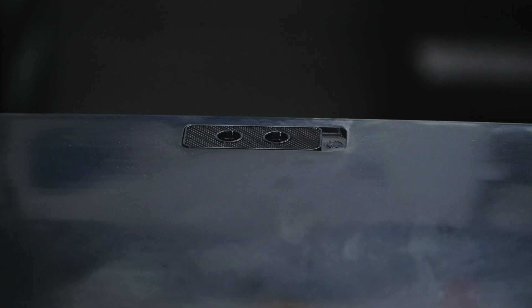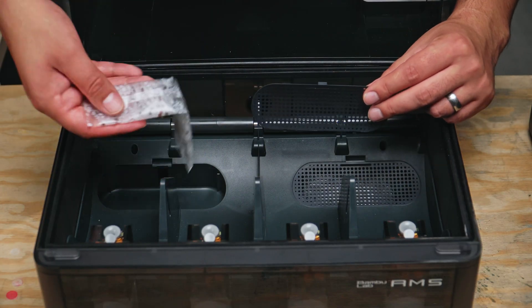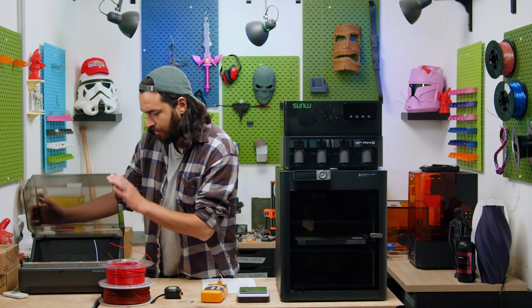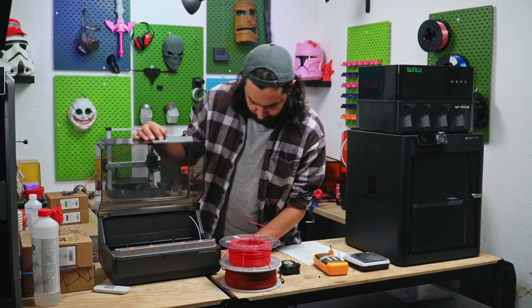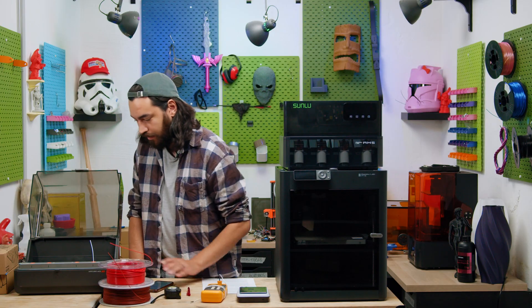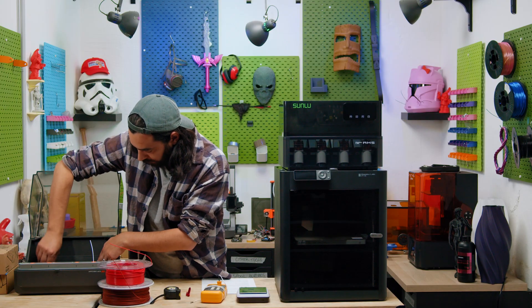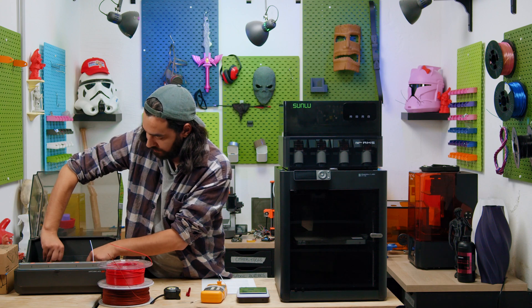Just remember to close the vent if you're storing filament in there after drying. For storage, there are also two slots for desiccant packages. The Ace Pro does actually have fans buried somewhere in there — I'm going to have to do a test. There is nothing on the Ace Pro for desiccant, unless you just want to line the floor with silica gel.